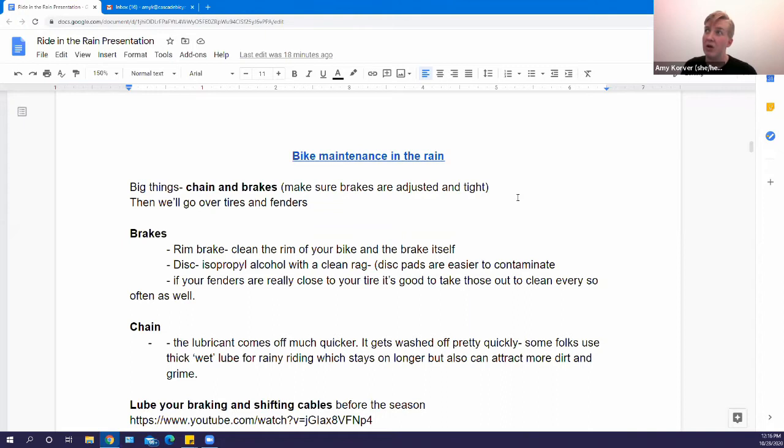There are different kinds of chain lube to consider. The normal stuff is pretty thin and can come off quickly, but there's also a thicker, wetter lube that stays on longer. The downside is that it picks up more dirt and grime — pros and cons to both, but either definitely works.